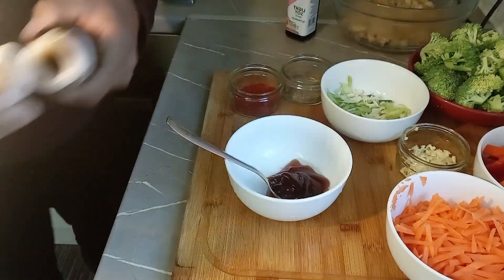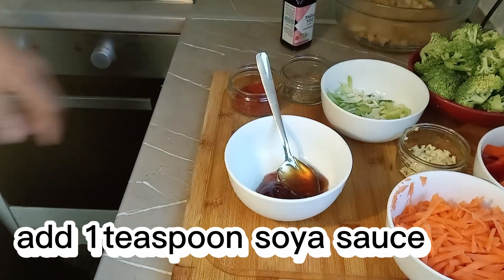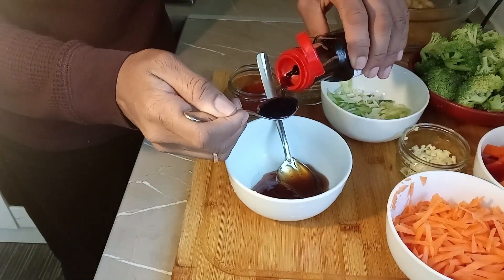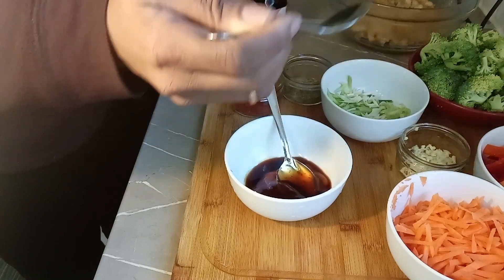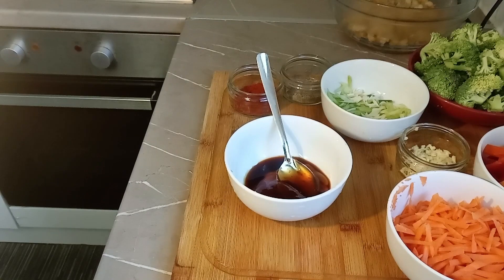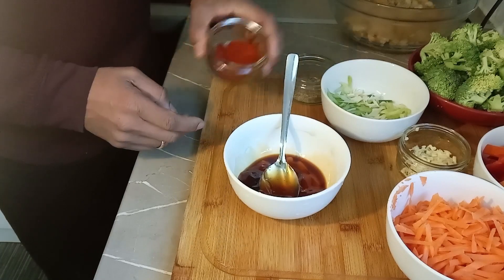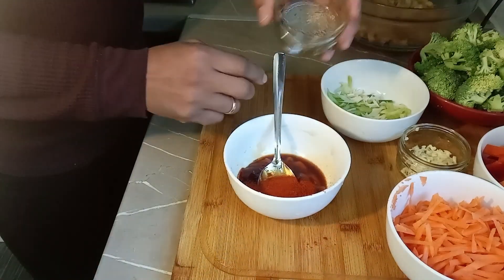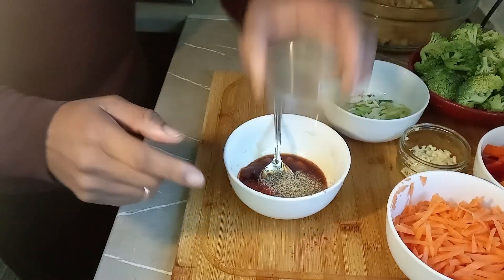A couple of spoons, and we're going to use just one teaspoon for the soy sauce. Then we're going to add our paprika — one teaspoon as well, you could even add two, no problem. The black pepper is just one teaspoon.